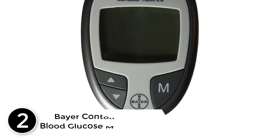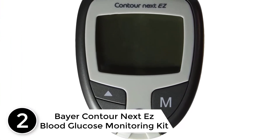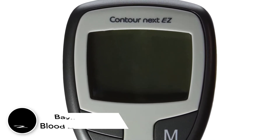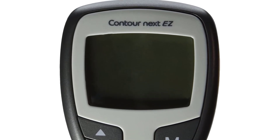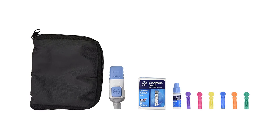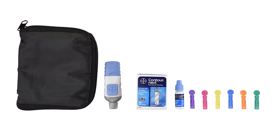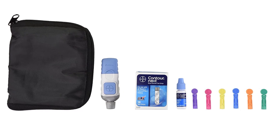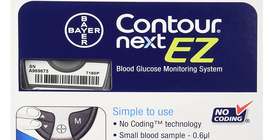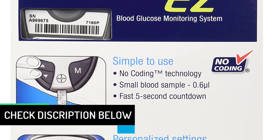At number 2: Bayer Contour Next Easy Blood Glucose Monitoring Kit. You will now be able to monitor 7, 14 and 30-day averages of your blood glucose levels in the comfort of your home. With no coding required for the testing process, you will easily be able to view the readings on the digital display of the device. The kit comes with optional advanced features that allow pre- and post-meal markers with adjustable alarms.